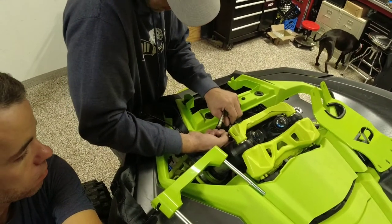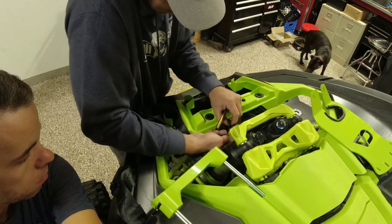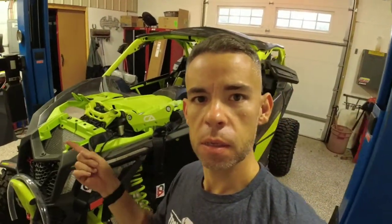We've got those two bolts out, on to the next.